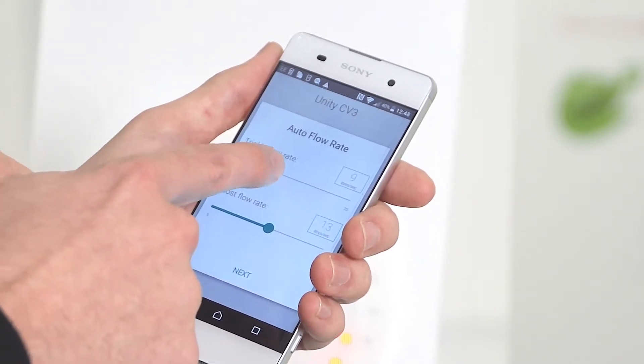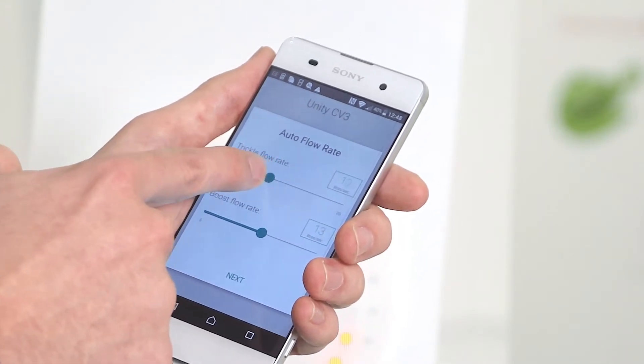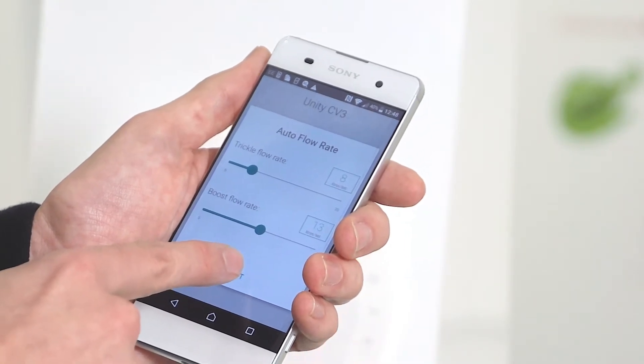As far as the trickle is concerned, you can do the same up to a maximum of 13 or below. In this case we'll go for 8. Then confirm by pressing next.